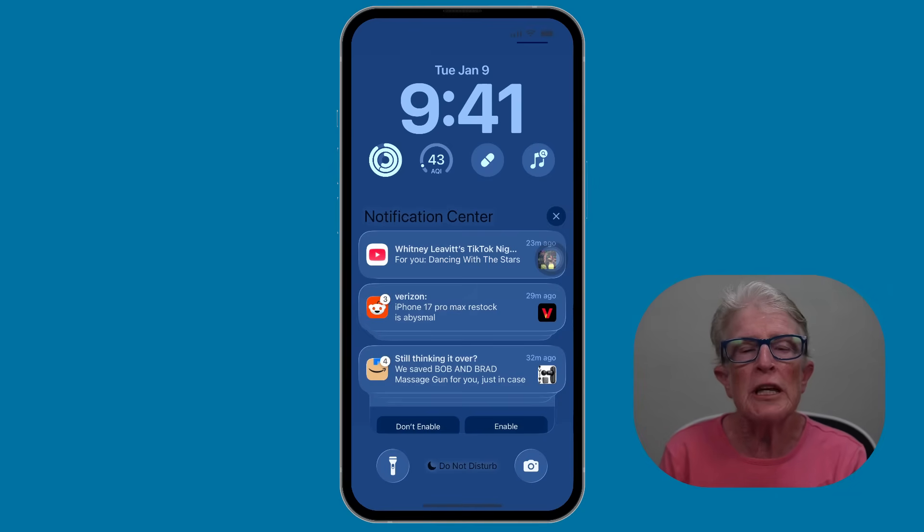The first new feature is called the liquid glass clock. Apple gave the numbers on your clock a fresh look. Instead of solid numbers, you can choose this beautiful glass style that looks like it's made of water or crystal.